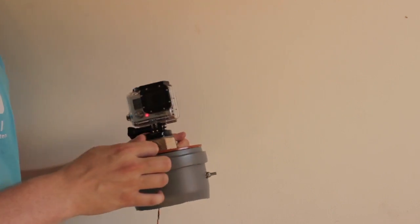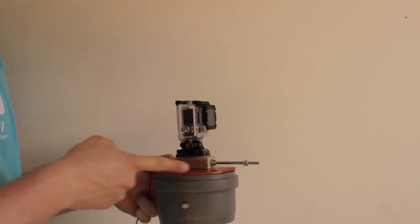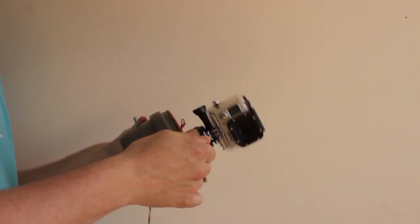For testing purposes, an axis was mounted between the camera and the stabilizer, allowing it to rotate on the roll axis, which should be stabilized in this test.